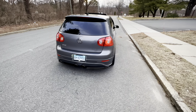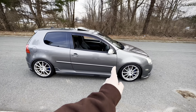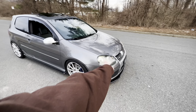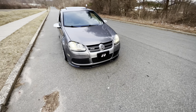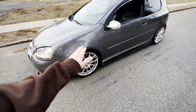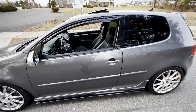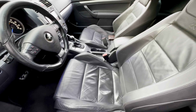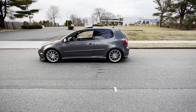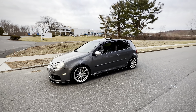We got it nice and dialed in for Wookiees in the Woods. Did all the maintenance that we should have — ALDAC service, DSG service. Addressed the oil leaking situation and the coolant leaking situation. We did the full TRC lip kit all the way around, adjusted the suspension, put new lightweight wheels on it with sticky tires, cleaned it up, got the interior nice and mint, got the brakes and exhaust situated, and got a tune.